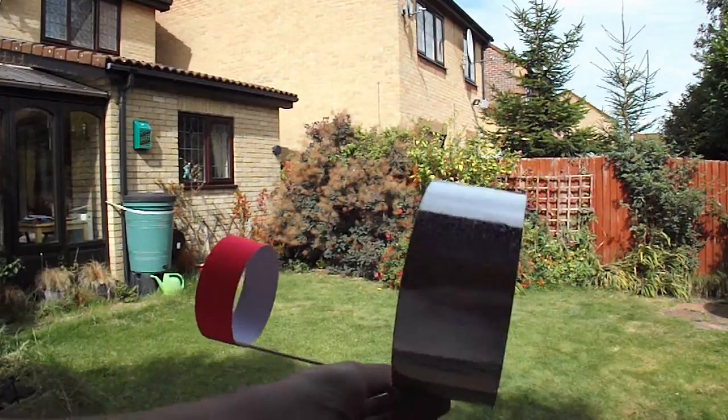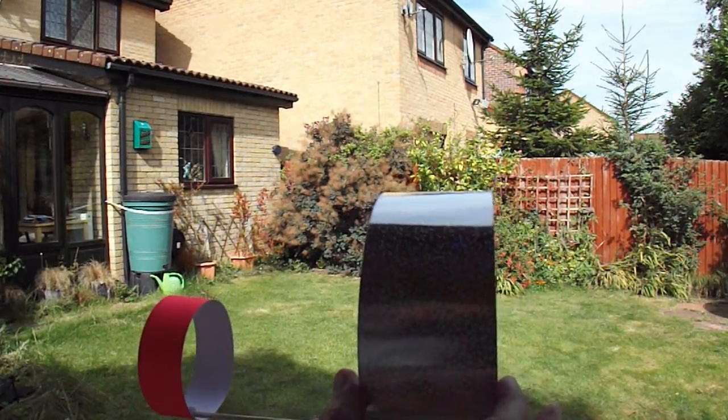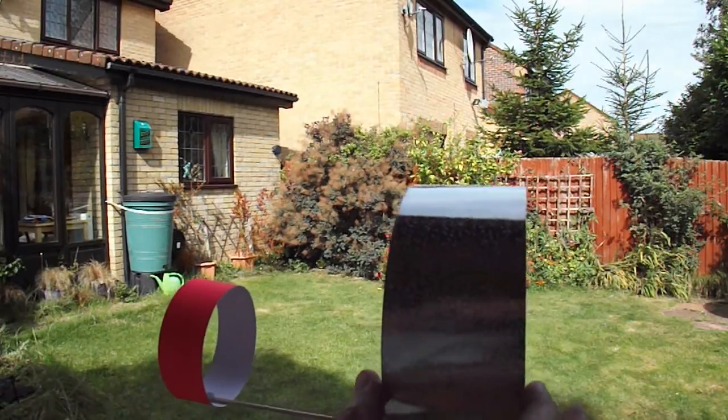I've doubled the thickness, or width, of the back tube.